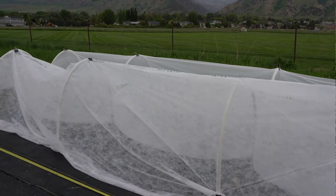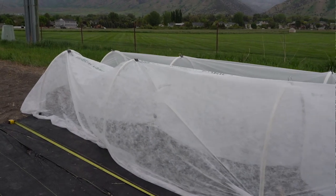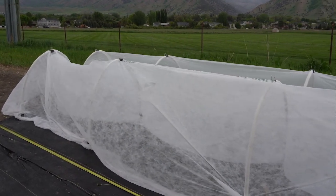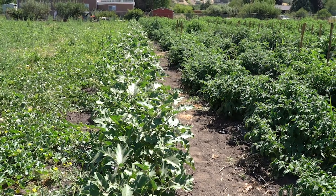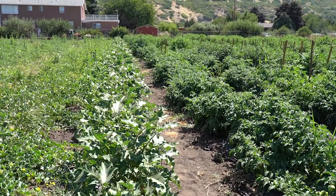Row covers are white, lightweight fabrics made of spunbound polyester or polypropylene. They are permeable to light, water, and air. Row covers are used to cover the plants and create physical barriers against insect pests like flea beetles.